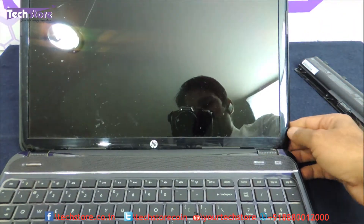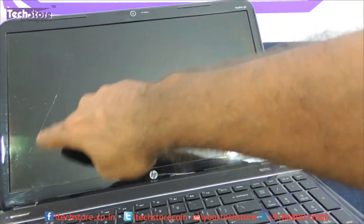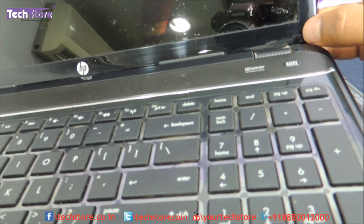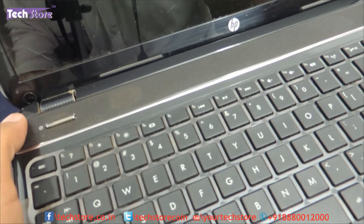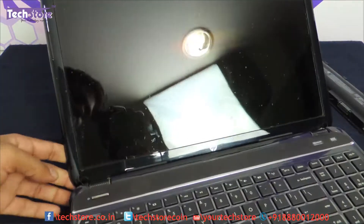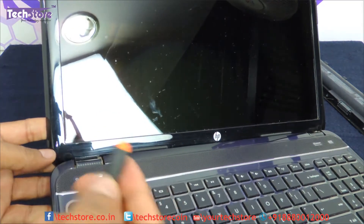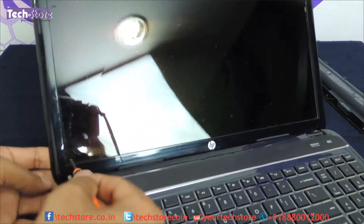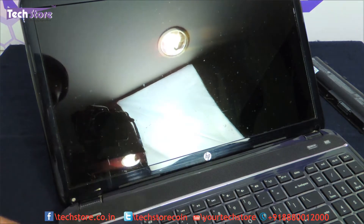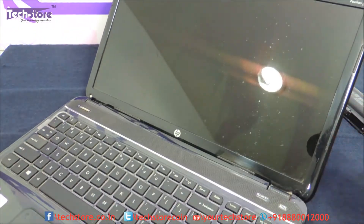Now you will see there are no screws anywhere on the LCD bezel, and as you can see this LED has got damaged. There are only two screws — one over here where my thumb is and another one over here — and each is covered by a small sticker that we have to remove. Just take a minus pin screwdriver and remove this small sticker and keep it to one side. This is very important, otherwise the screw will be visible. Do the same on the other side.